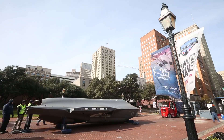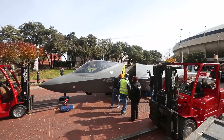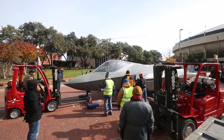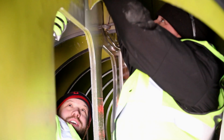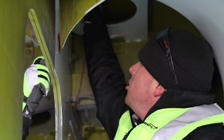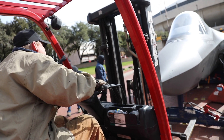It takes quite a few hours — typically six to nine hours — to put one together. There are lots of forklifts to pull on stuff, and we get to crawl inside the middle of it to bolt everything together, get it all nice and tight so that people can get in it. Then we'll tow it into place wherever they want it for the photos.